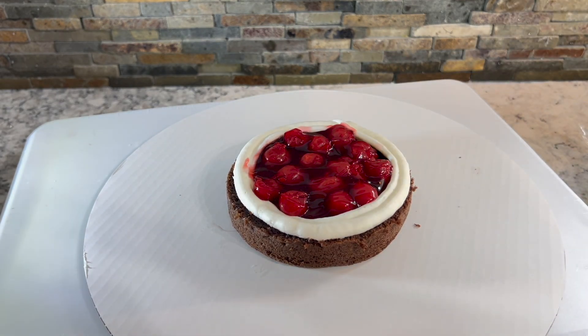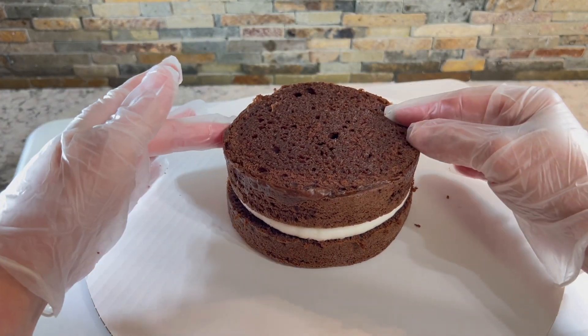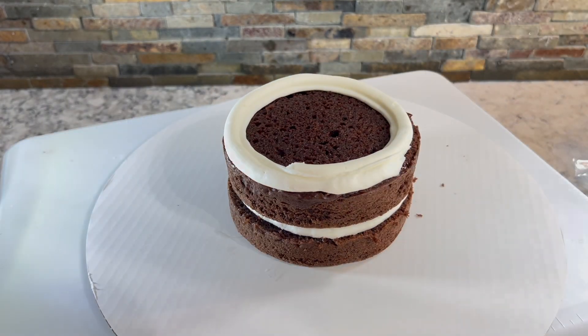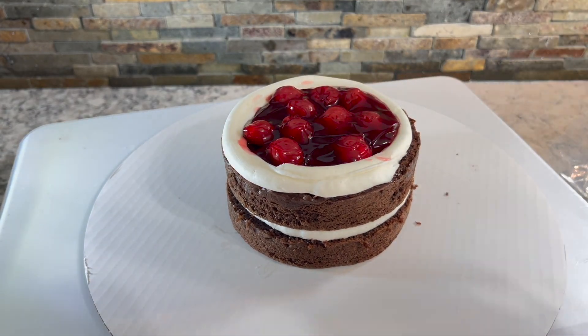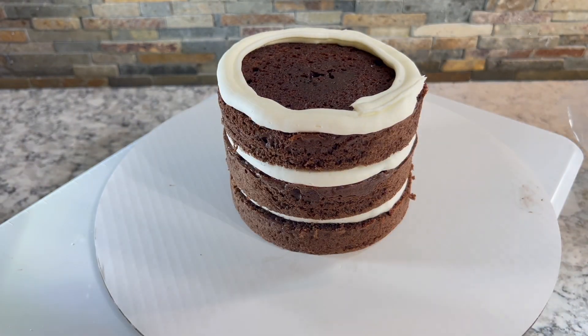Always make sure you keep the filling on the inside of the ring and below the top of the dam. This is a great way of keeping an even amount of filling between each layer, so that when the cake is sliced it looks so pretty to have even amounts of filling and cake layers. Just looks really professional that way.